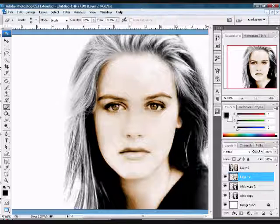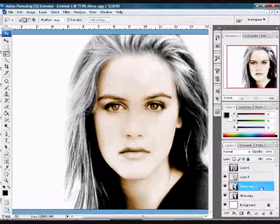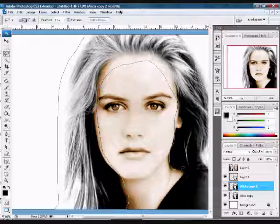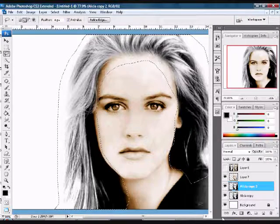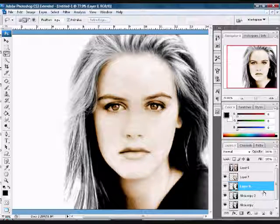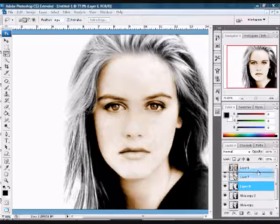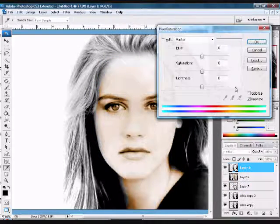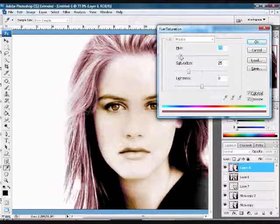Now that we have our skin done, grab your lasso tool again. Make sure you are on the original photo and select the hair — it doesn't have to be perfect, just go around the hair. Hold Control+J to put it on its own layer, then grab that new layer and bring it all the way to the top.